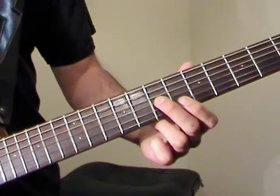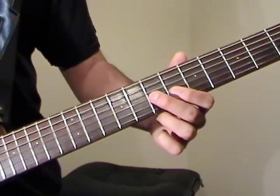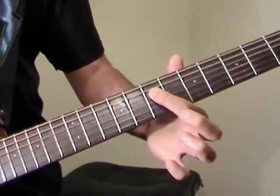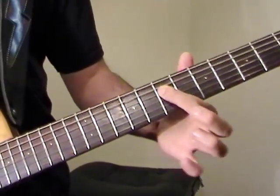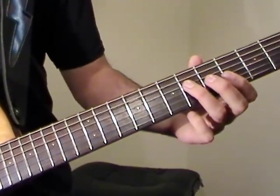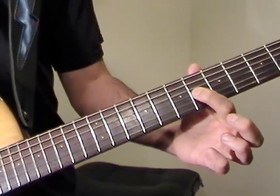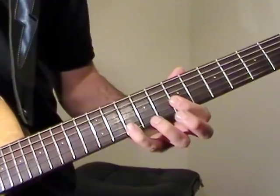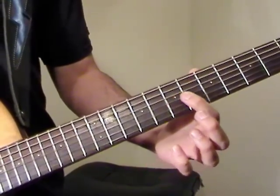For the next part, we're starting again at the 7th fret on G — 7, 6, 7, same pattern. 9th fret on A, 7th fret on D. Now we're going to do a 9th fret on D, 6th fret on G, and then we have a little pattern — that's basically a B minor arpeggio.